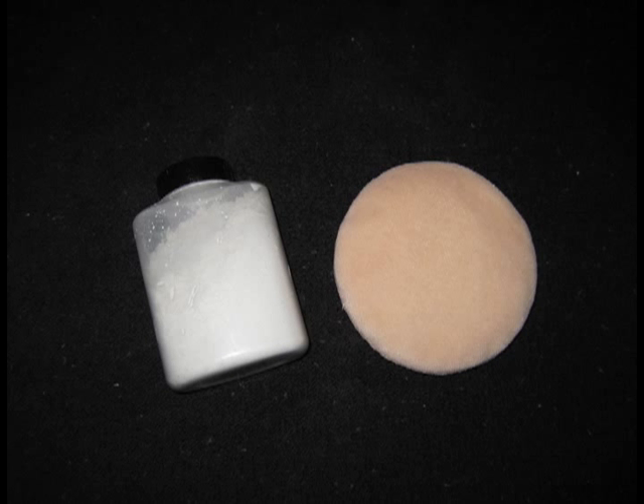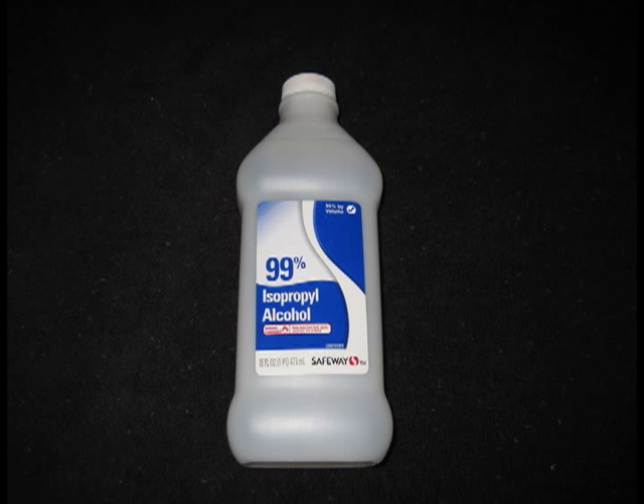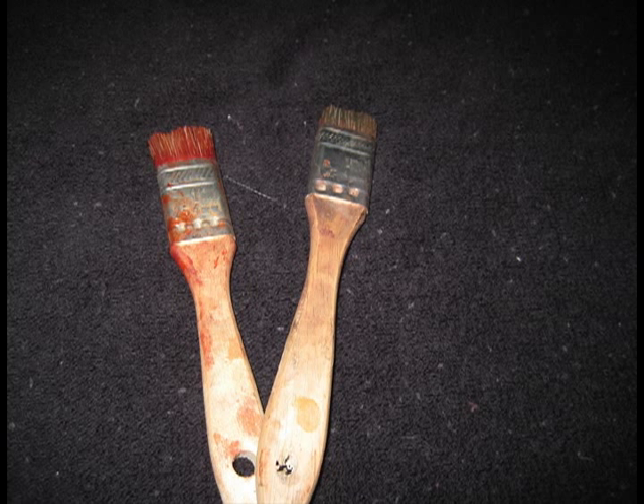You'll also need color-free powder and a powder puff, alcohol-activated makeup, and 99% alcohol. Don't use 70% or 91% alcohol — it won't dissolve the makeup properly and you'll end up with little chunks of undissolved pigment. Finally, you'll need a few cheap paint brushes with the bristles cut short.